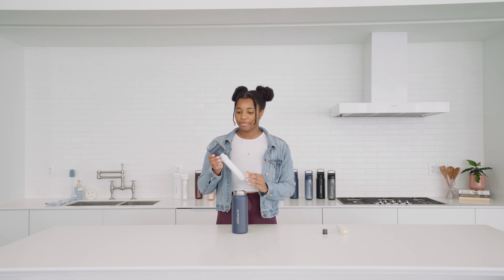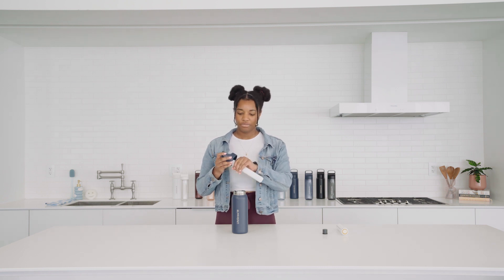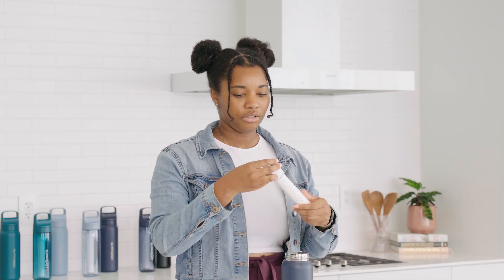You start off by unscrewing the cap, and then you'll find the membrane microfilter and the carbon filter right here. You can unscrew that from the top. The membrane microfilter and the carbon chamber can be separated by unscrewing.